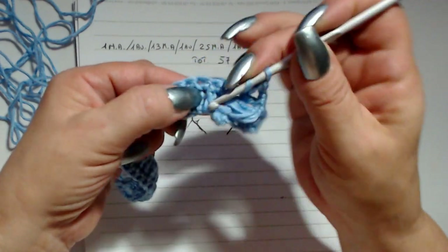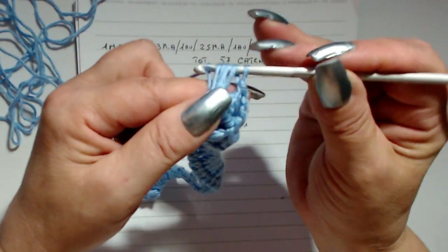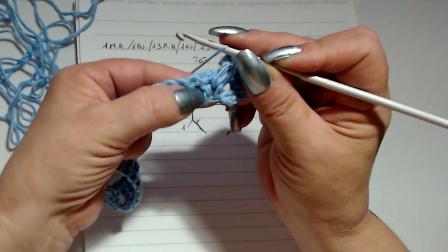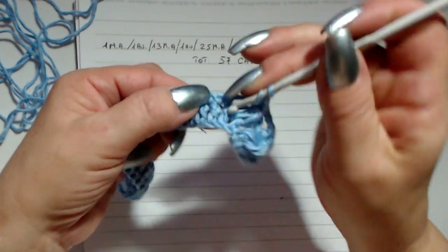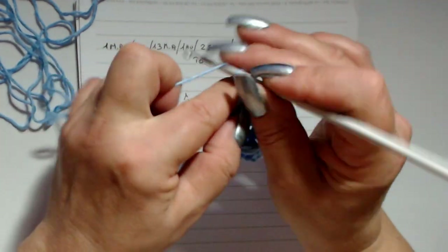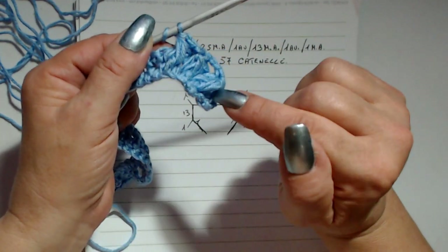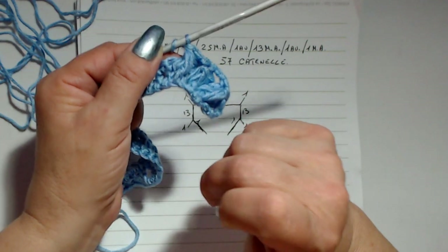Nella maglia seguente lavoro una maglia alta; nel giro seguente lavoriamo una maglia alta e un punto pass alternati. Nel giro di ritorno lavoriamo un giro tutto a maglia bassa, e poi quando ricominciamo la lavorazione del punto dobbiamo invertire i punti: dove abbiamo il punto pass lavoriamo una maglia alta, e dove abbiamo la maglia alta lavoriamo il punto pass.